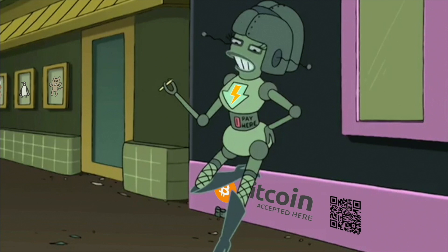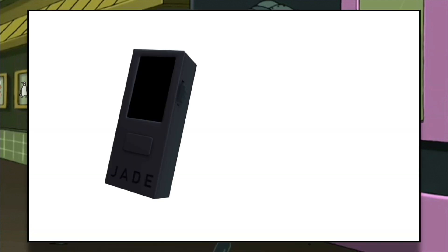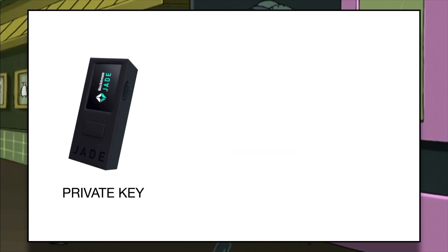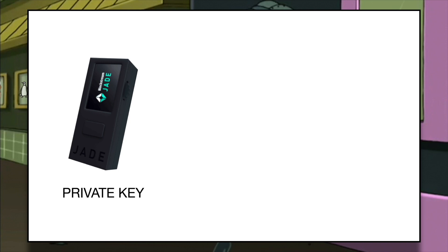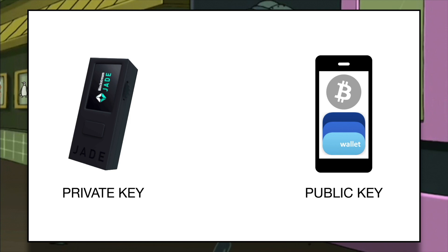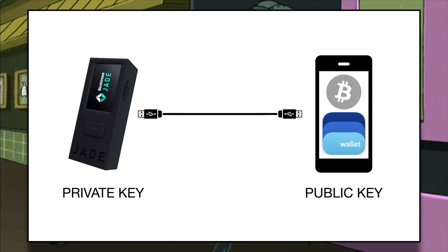This is where hardware wallets come in. This is Jade — a fully open source hardware wallet manufactured by Blockstream. It has a screen in the front and a camera in the back. Jade is capable of creating private keys by itself without having to be connected to the internet. With the aid of QR codes, I can export the public key into a watch wallet, without exposing my private keys to the phone. A second way of connecting your hardware wallet to your client wallet is with a USB cable, but I am going to avoid this, favoring an air-gapped solution relying exclusively on QR codes.